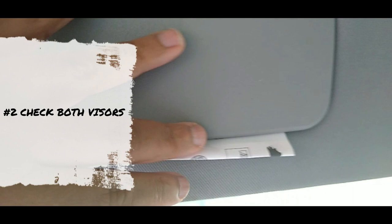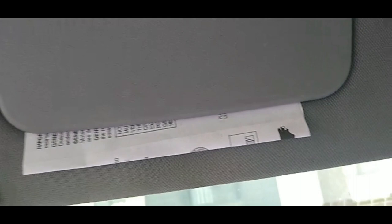Number two — let's move on to the visor. A lot of times people will leave things like the registration in their driver's side visor, sometimes even money. You just want to lift that up and get anything out that you need. Make sure you have that with you. You want to do that on both sides — check both sides to make sure you didn't leave any important papers in there.